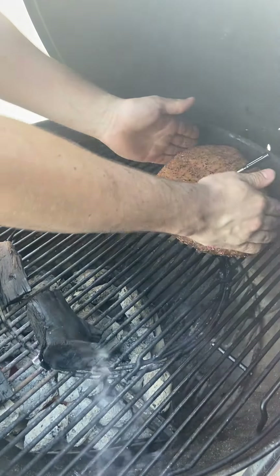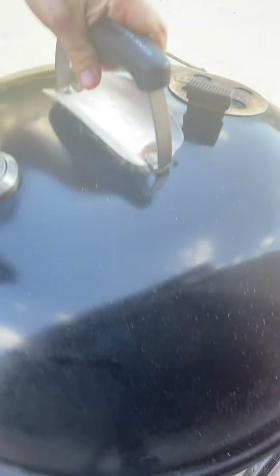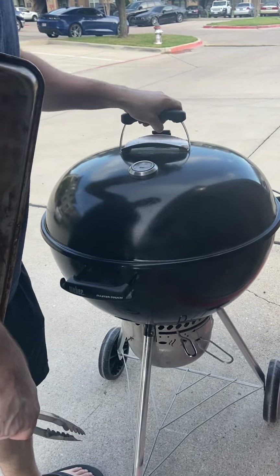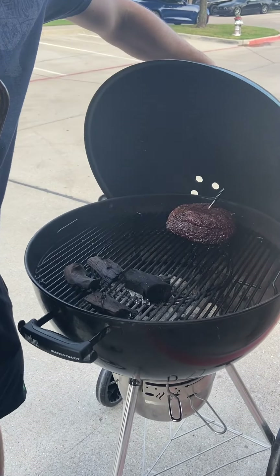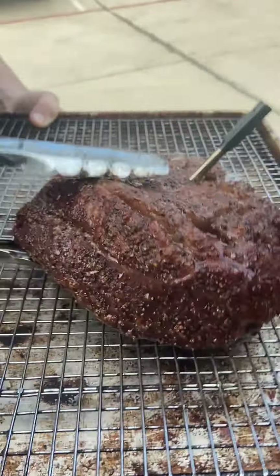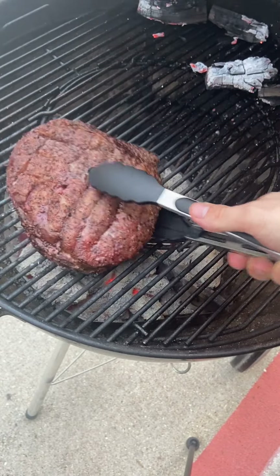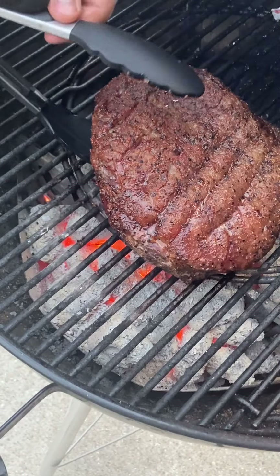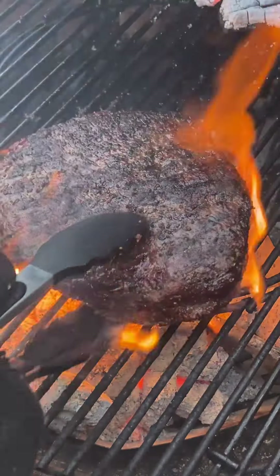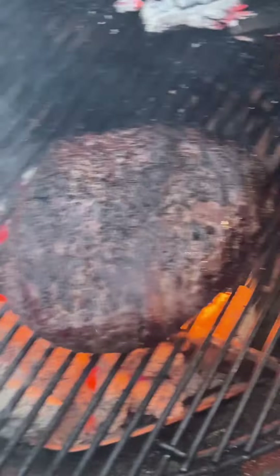Use a ThermoPro temp spike to track this cook. Use the phone app — it's gonna tell you when it's ready. Put the lid on and let it go at 250 to an internal of 128, then pull it off and let it rest for about 10 minutes. Then open the vents back up, get those coals screaming hot, clean off the ash, and sear each side for roughly two minutes, turning until you get the color you desire. Watch those flare-ups — that fat cap will basically turn that thing into a flamethrower.